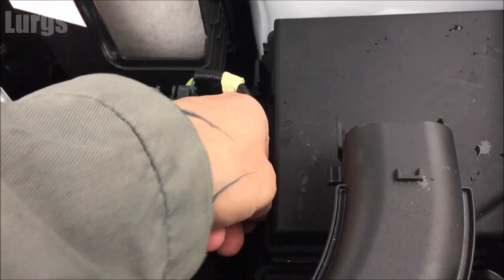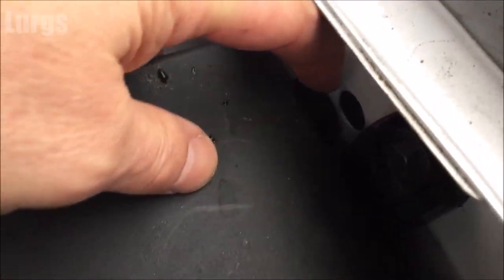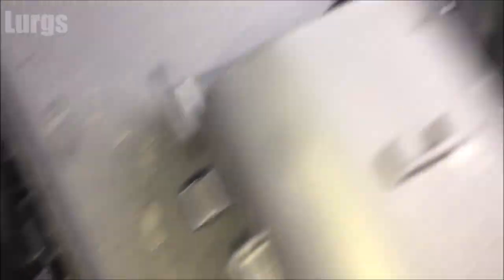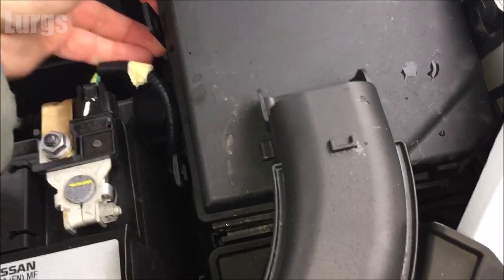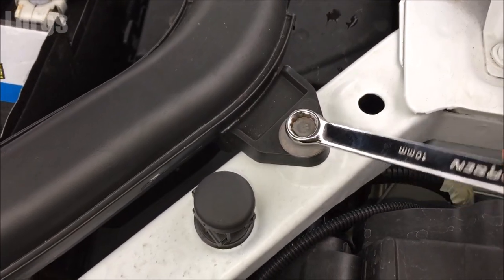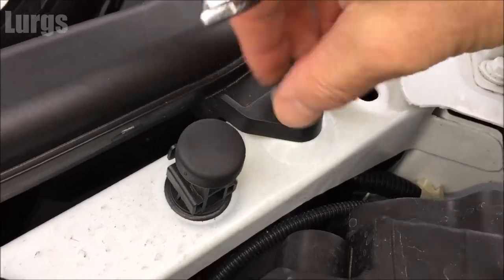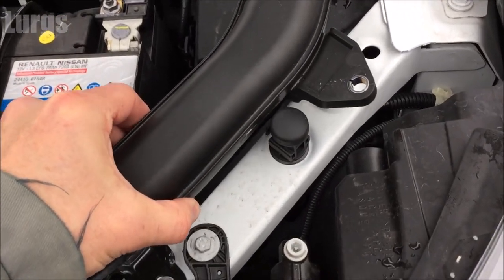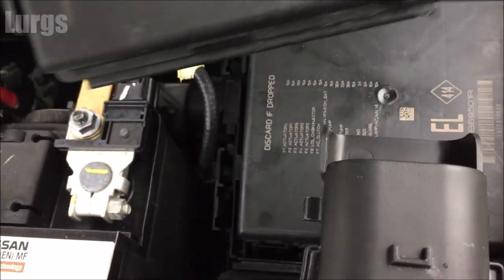Remove this cover — there are four clips, two on this side and two on the other side. Don't worry about removing the whole thing just yet, just make sure it's loose because we need to remove the rest of that air intake pipe for better access. For the air intake pipe you'll need a 10mm spanner socket — undo that anti-clockwise. We're just removing the bolt to allow us to wiggle the pipe and gain better access to the fuse box.